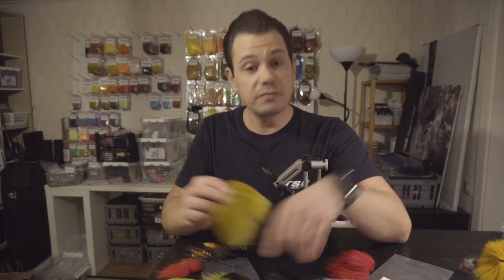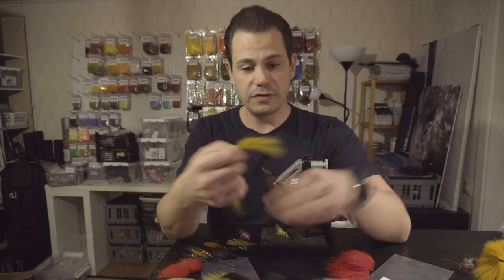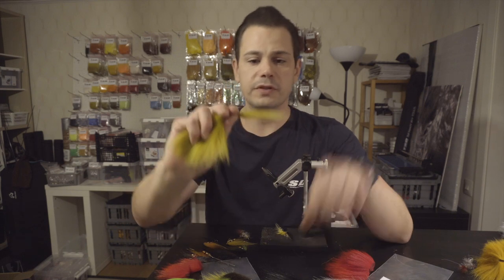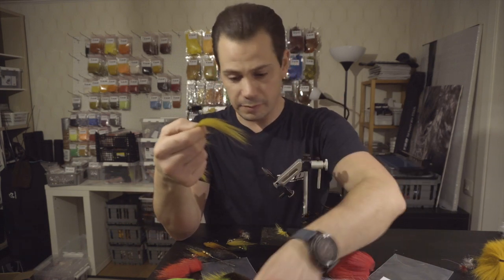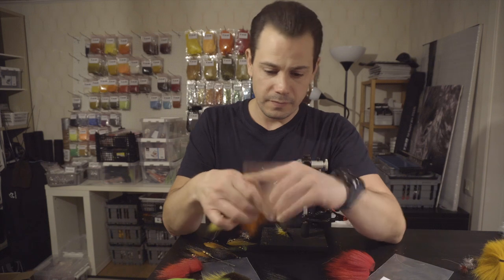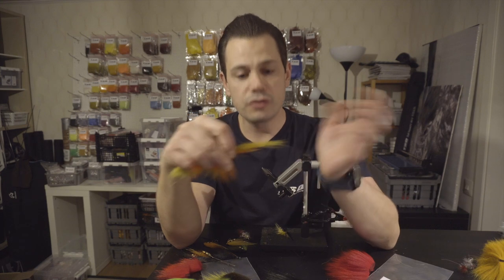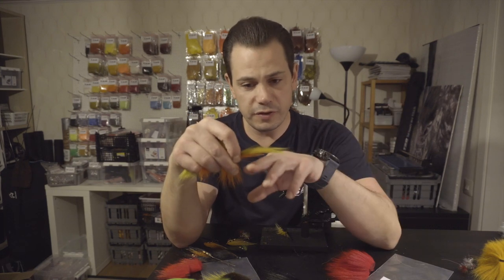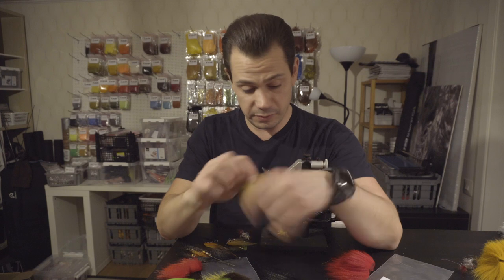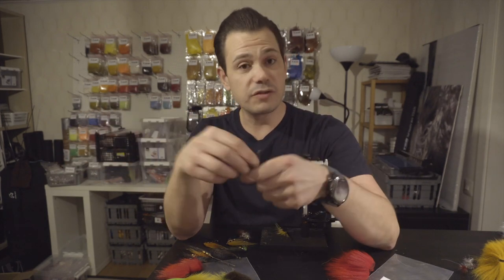Soft hair can of course work on big flies if you have a little bit of support. You can see that super soft fox hair just falls down on its own, but if you put a little bit of polar bear or bucktail underneath, it rests on it and doesn't fall. So: different materials, starting with stiffer and gradually going over to softer, or just keeping those slightly stiffer hairs. Even goat is pretty stiff, but due to its length, in the end it becomes quite soft anyway.